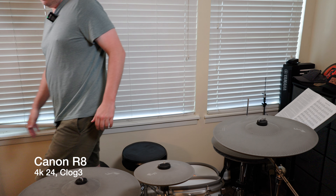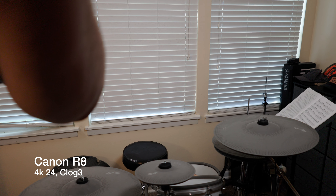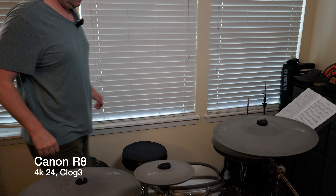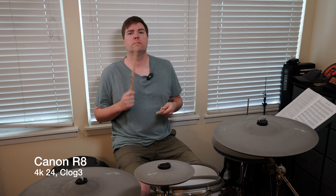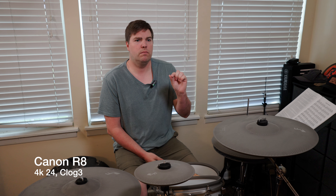Now here we are on the Canon R8 shooting in log footage — Canon Log 3, C-Log 3. I'm exposed to the right, up about a stop and a half. I'm going to stop it down actually. I think I've been a little too far with that. Here we are again on the Canon R8, this time shooting in C-Log 3, exposed about one stop of exposure compensation up.